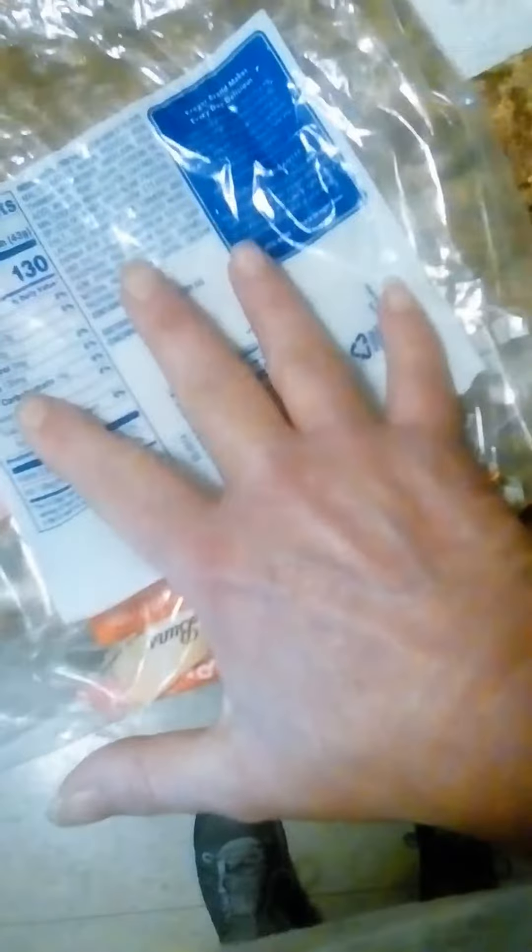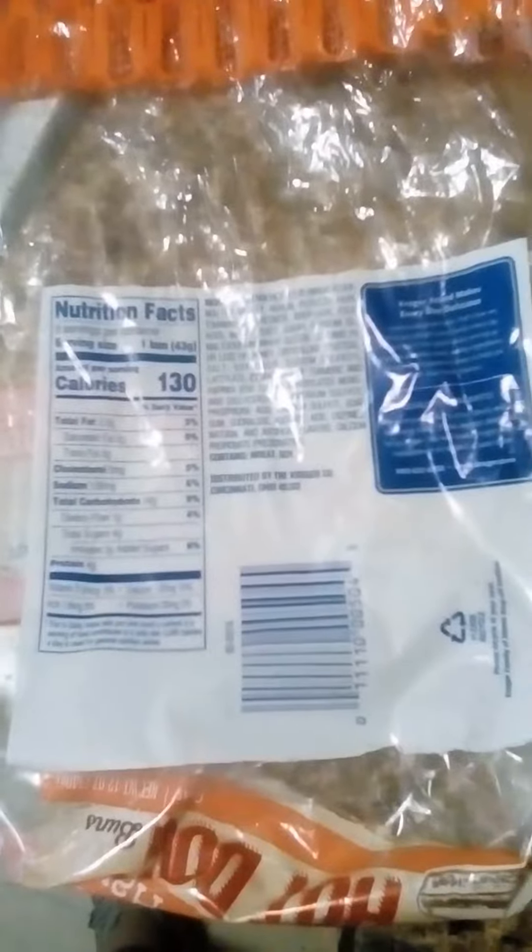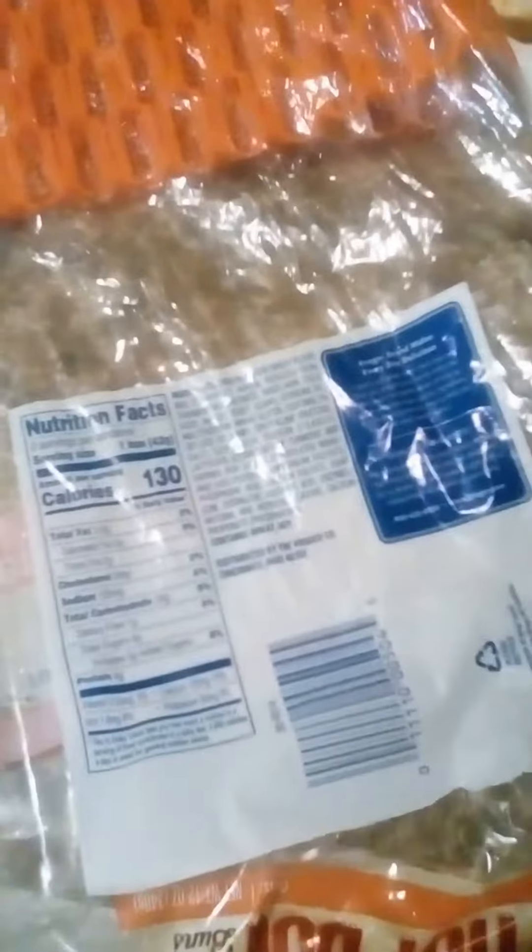You get eight hot dog buns in a package. Serving size is one bun: 130 calories, two and a half grams of fat, 135 sodium, total carbs 24, dietary fiber one, three added sugars, four protein, 1.6 iron, 120 calcium, and 50 potassium.